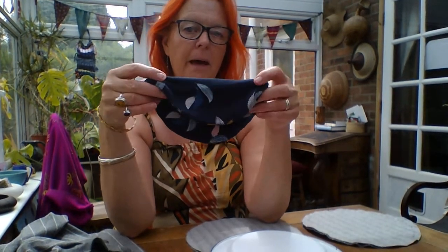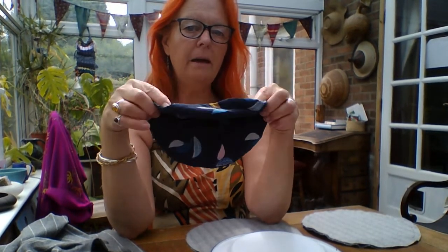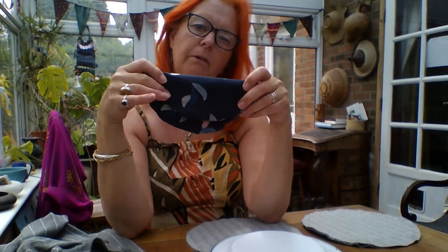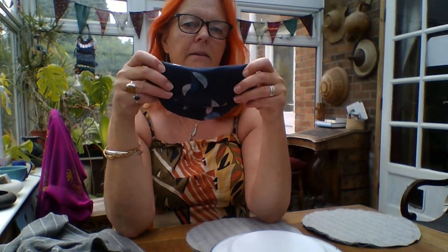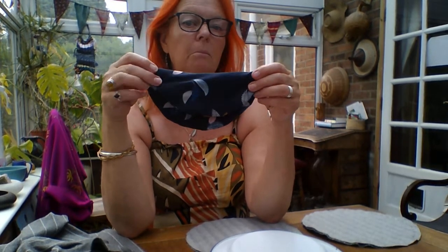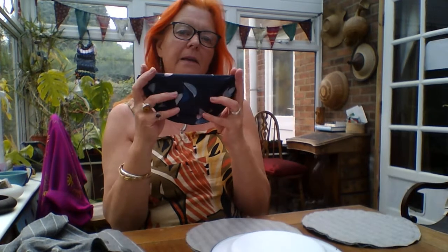So this is the first stage of the little bag that we're going to make. It's a little half-circle bag, big enough for your phone, your keys, your hanky. It's not a bag for taking loads of stuff out in, just a little evening bag maybe. I haven't put a handle on this or a button yet, so I'll show you how to do that next week.